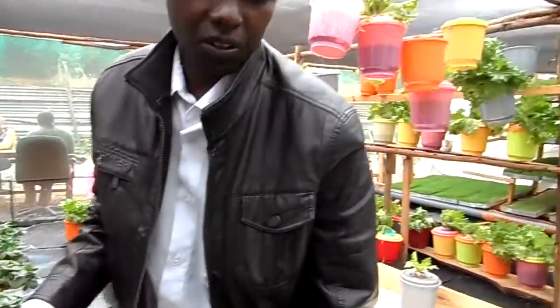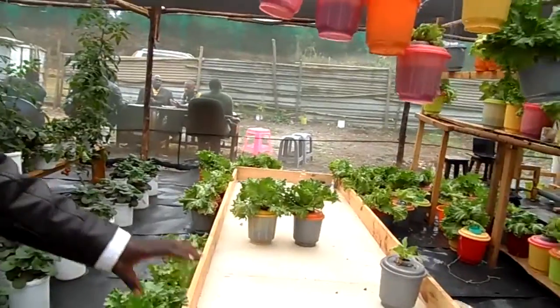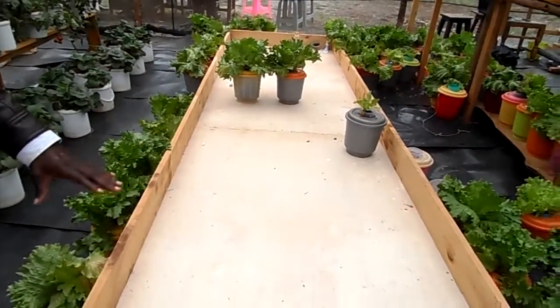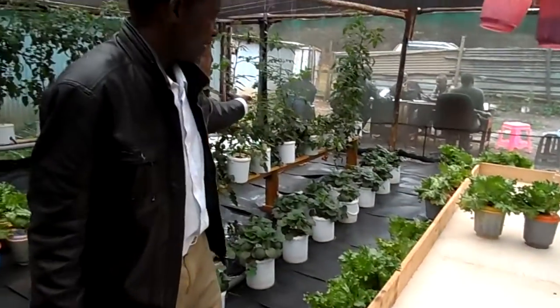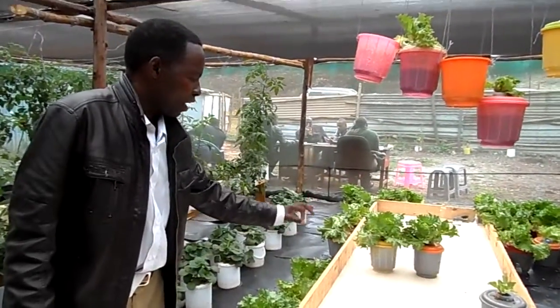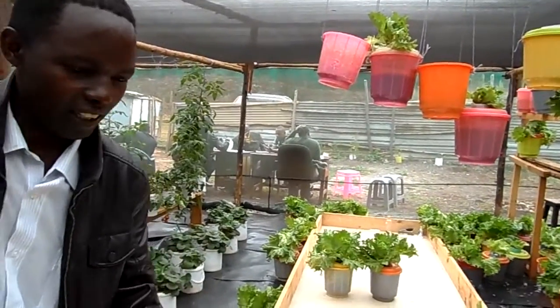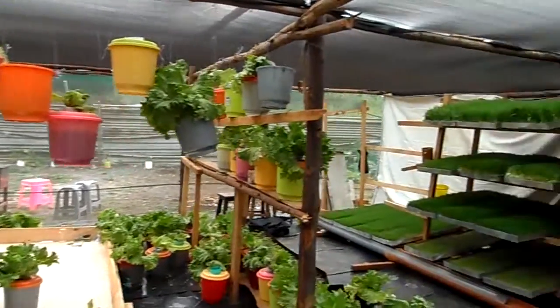Here you need to recycle this water for only 2 weeks. We also have this raft method system which will be able to grow 150 heads of lettuce, and remember they take only a few days to grow.